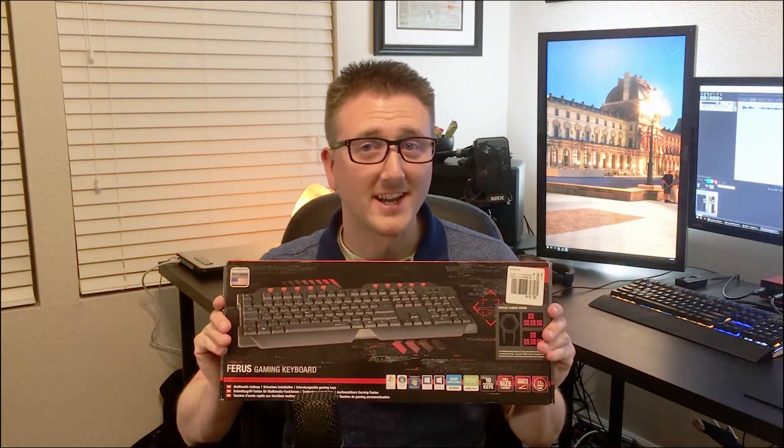What's up guys, today we are going to do a review on the Speedlink Fierus Gaming Keyboard. Let's check it out.